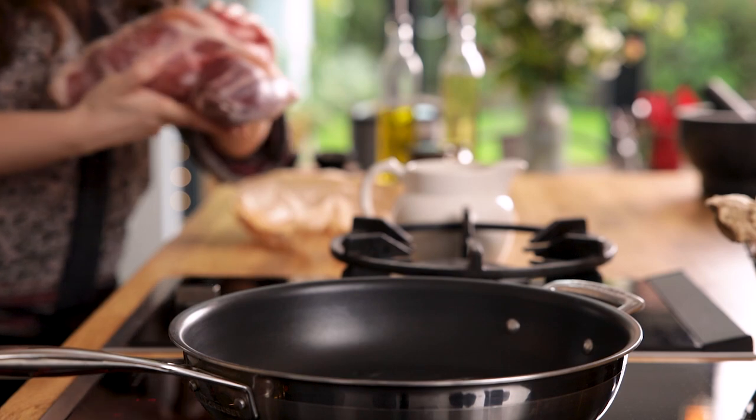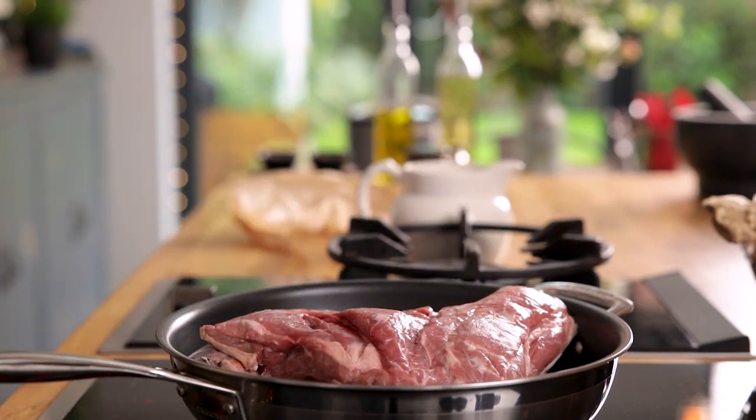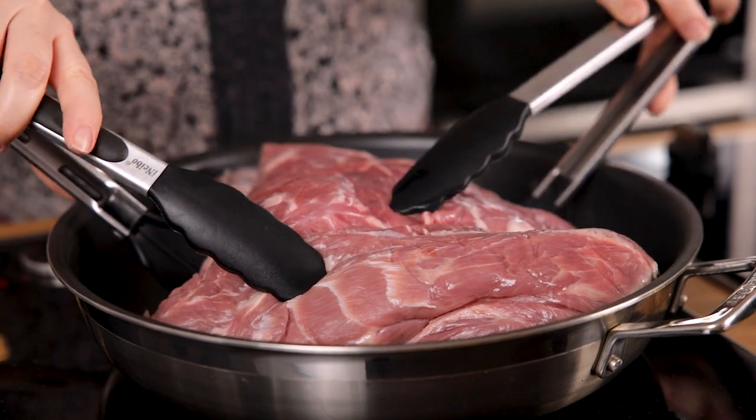I've got a 2.2 kilogram or 4.8 pound lamb shoulder here, and that's going to go into the hot pan to get seared on all sides.